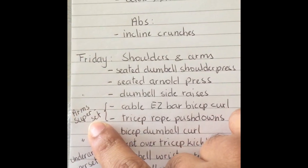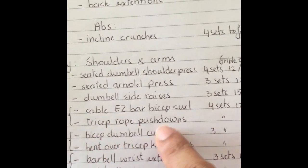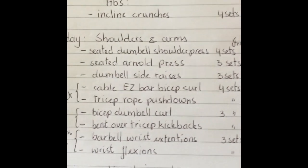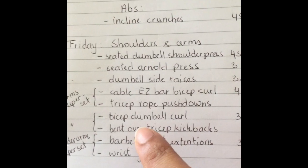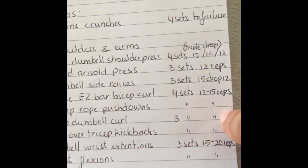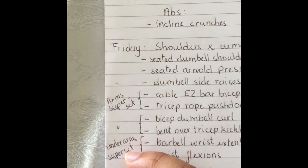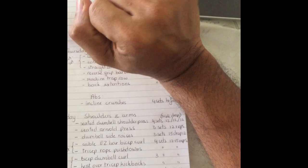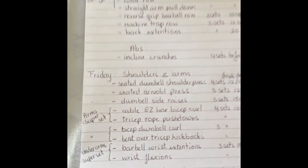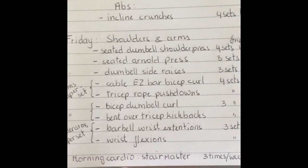For arms I did a superset of cable easy bar bicep curls and tricep rope pushdowns, 12 to 15 reps. Then another superset of dumbbell bicep curls and bent-over tricep kickbacks, three sets of 12 to 15 reps. I finished with a forearm superset — barbell wrist extensions and wrist flexions, three sets of 15 to 20 reps.